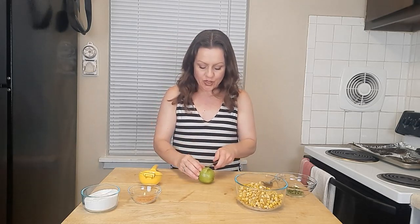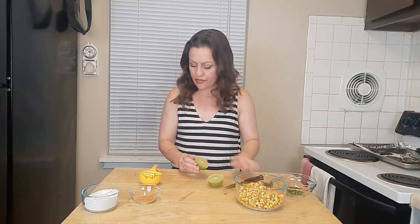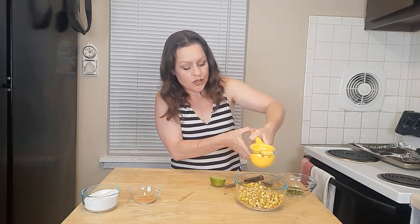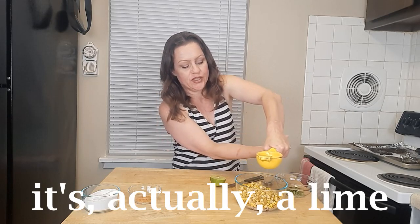I'm just kind of working the extra juice right out of this lime so that when I cut into it I get the maximum amount of juice. You're just going to cut it in half with a paring knife or a serrated knife. This one is a little big so I'm going to put it in my lemon juicer and pour half of a lime directly over the salsa.